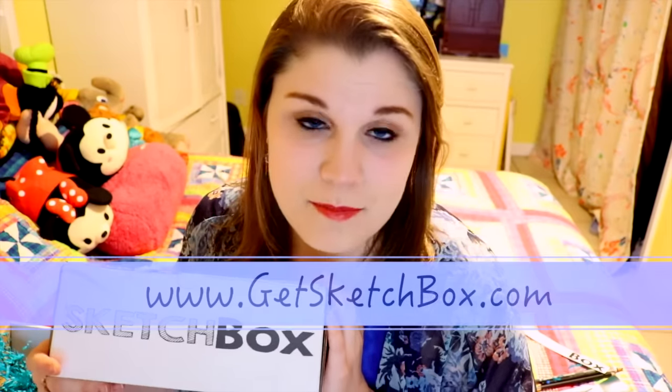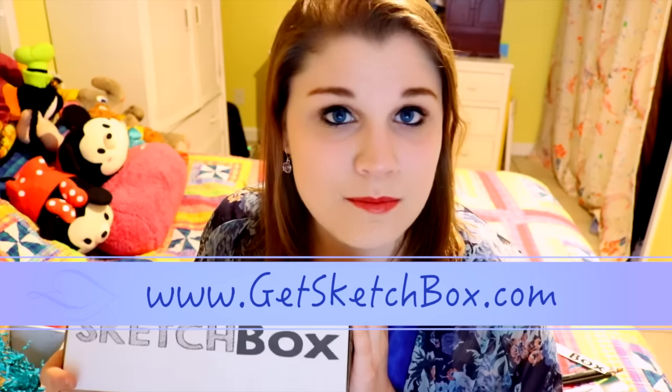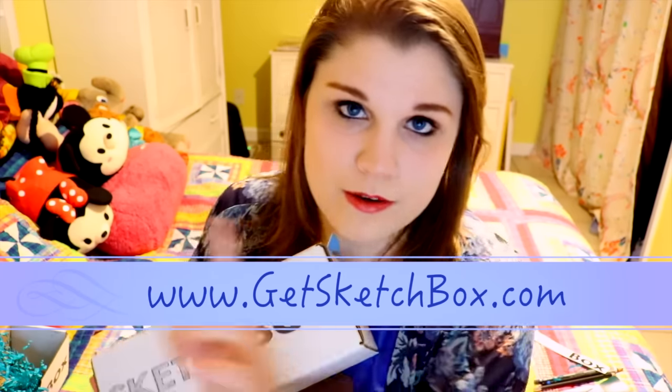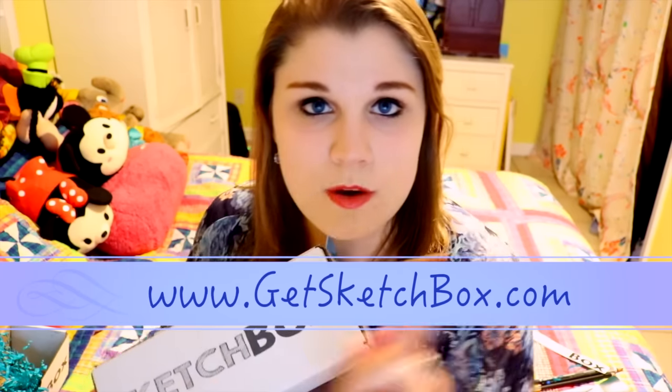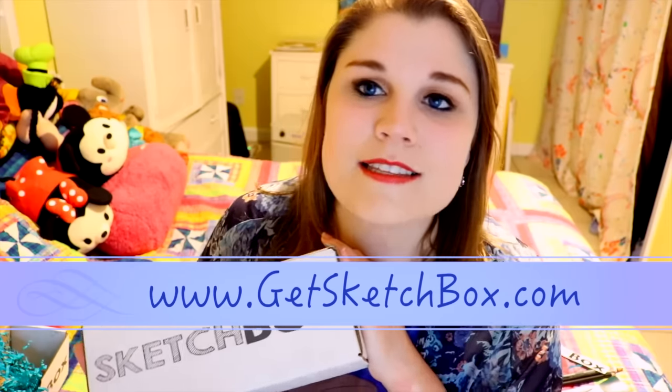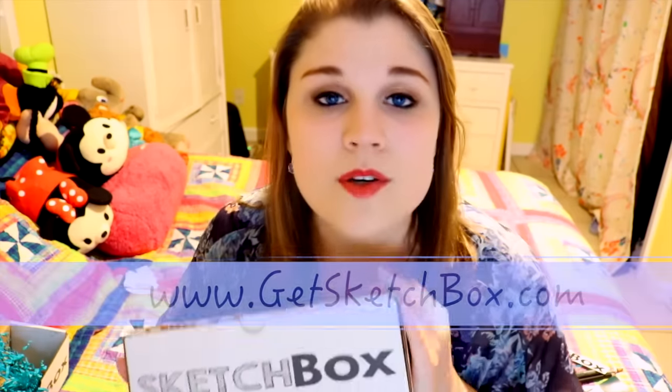Guys, remember you can get your own subscription to Sketchbox at GetSketchbox.com. I'll leave all the information to their website in the info box down below, and I'm going to put it right here as well so you can see it. Go and check it out — it is a lot of fun and it's a great way to try out new art supplies. That's why Sketchbox is such a nice thing to have.